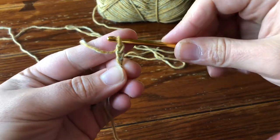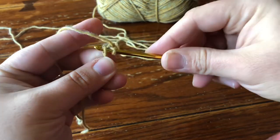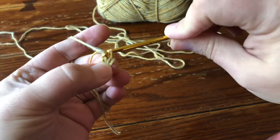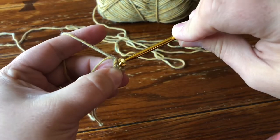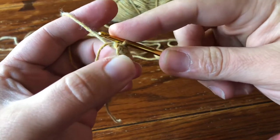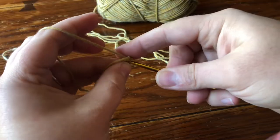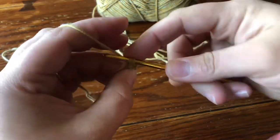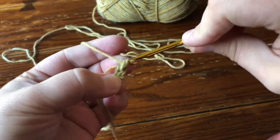I'm going to chain three and then slip stitch in the third chain from the hook to make a ring. You can feel free to start with a magic knot, a magic ring, or you can start with five chains, four chains, whatever you find the easiest. I'm just going to go straight into the chain three ring and make a single crochet. Then I'm going to chain one.